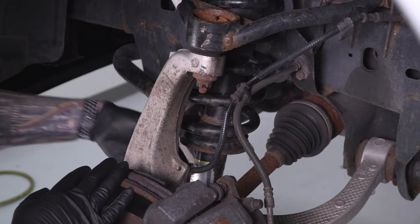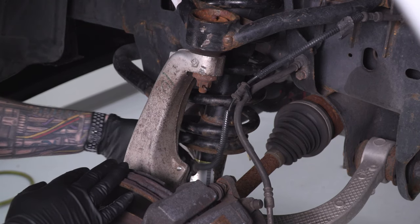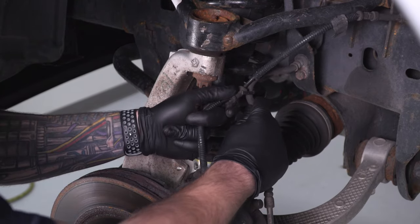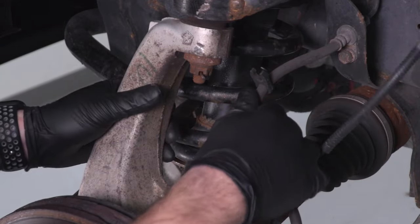For the ABS line, follow it down to the back of the knuckle — it's connected with a plastic clip. Just wiggle that back and forth until it pops up. Then follow it up to the top where it connects to your brake line and pull those apart. Now you have more slack on the brake line so you're not putting tension on it.